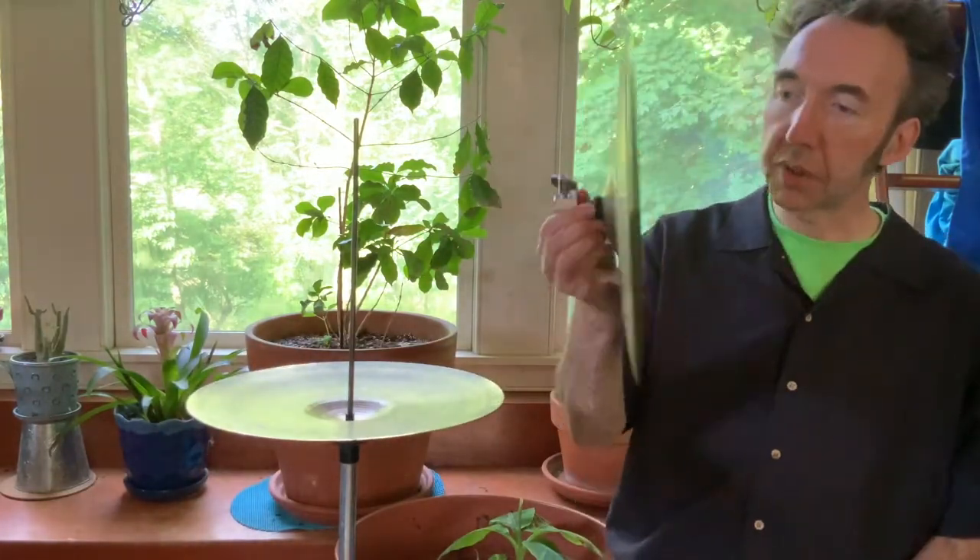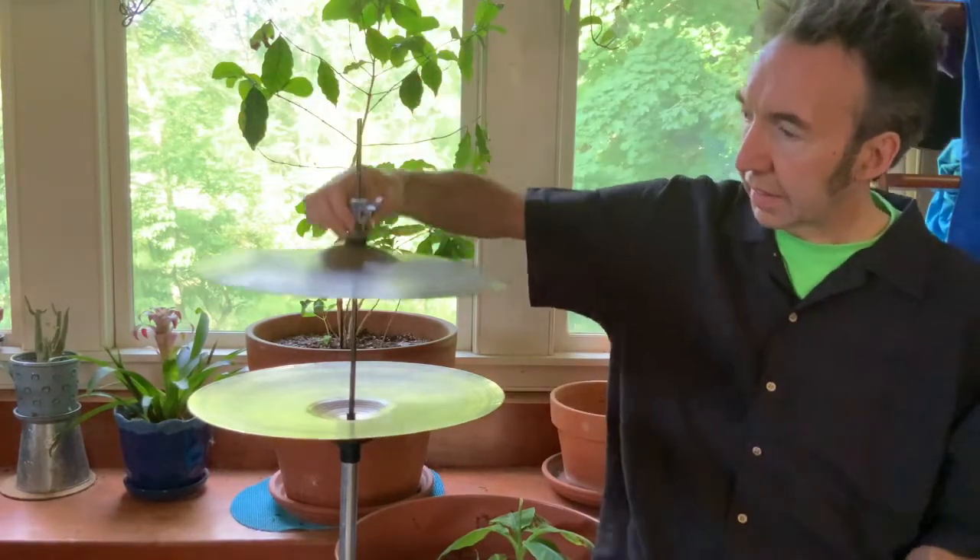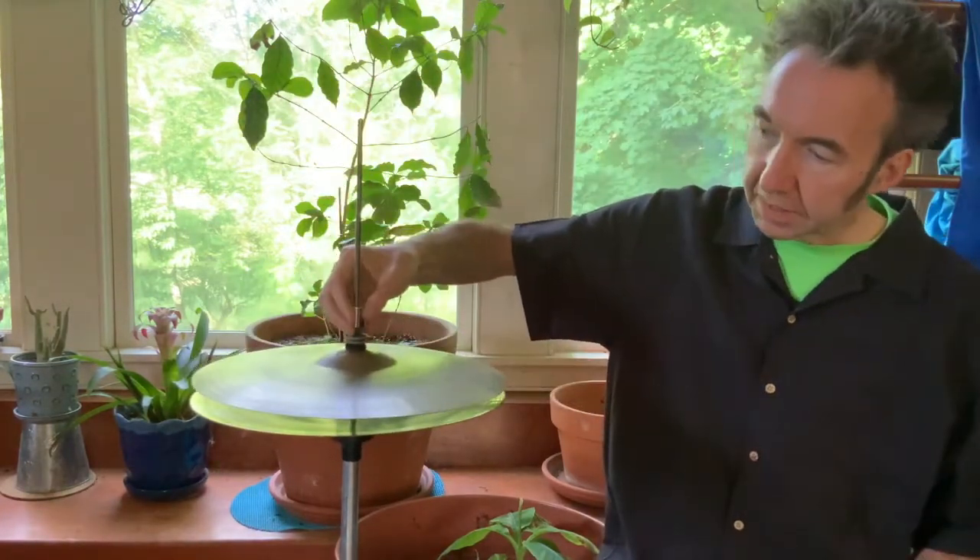And then your clutch — always make sure you have felt on both sides of the clutch — and that goes like that. You want to have the hi-hats maybe about a centimeter apart, and then you just tighten them. Working hi-hat.